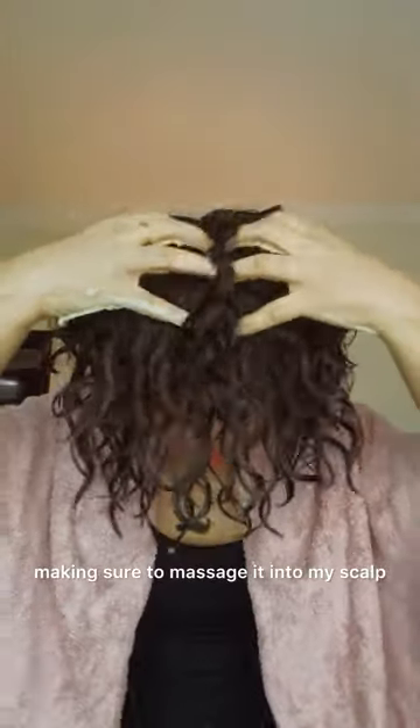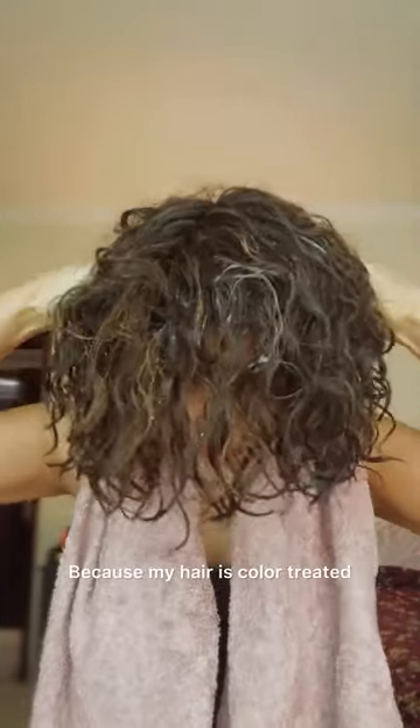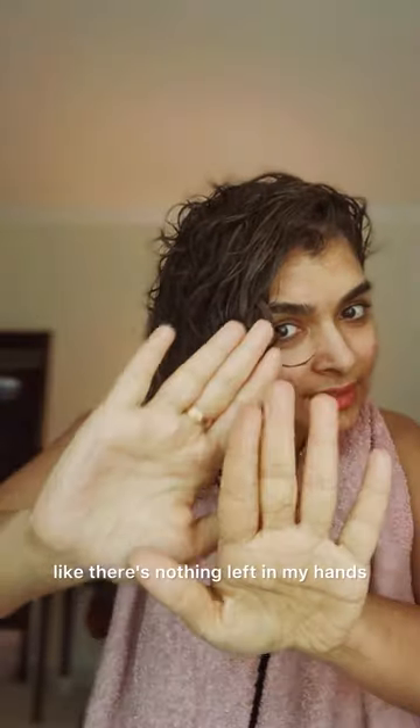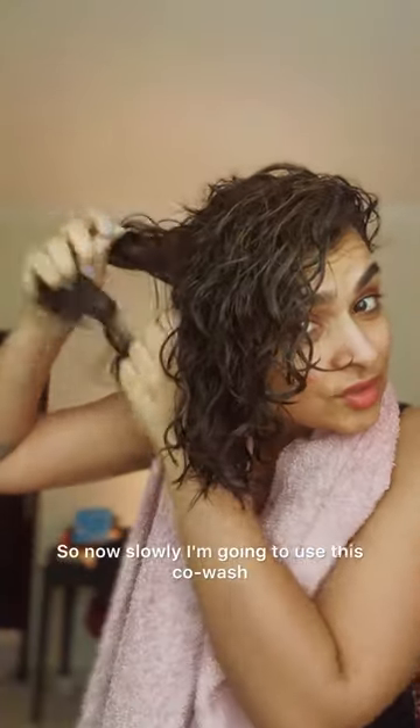Apply this mixture to your damp hair, making sure to massage it into your scalp and work it through your curls. Let it sit for about 10 minutes — this gives the vitamin C time to work its magic, breaking down any build-up and nourishing your scalp. This is so much better done in the shower because your hair needs to be really soaking wet. Because my hair is color-treated, it absorbs water easily but doesn't hold it long. After applying it all over, I can feel the grittiness of the vitamin C throughout my hair.